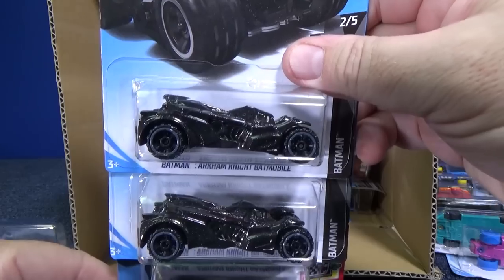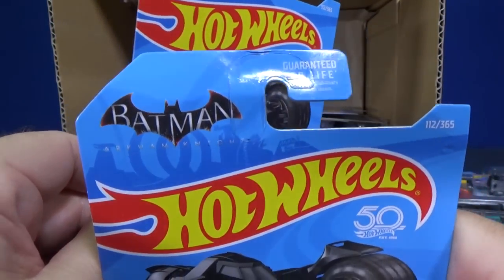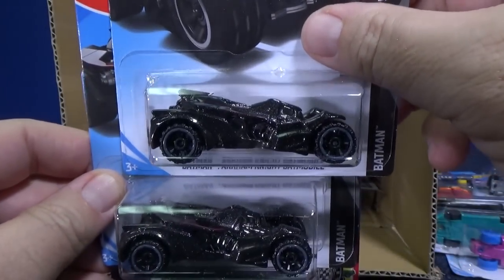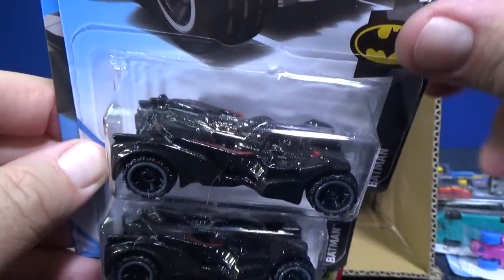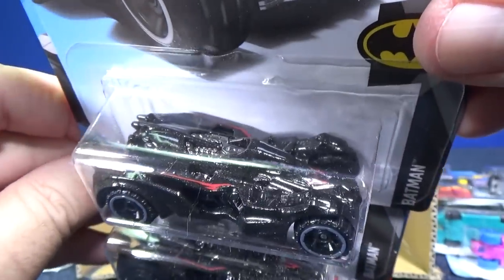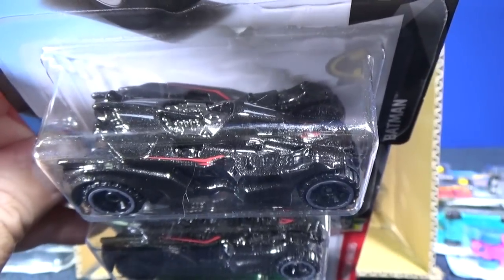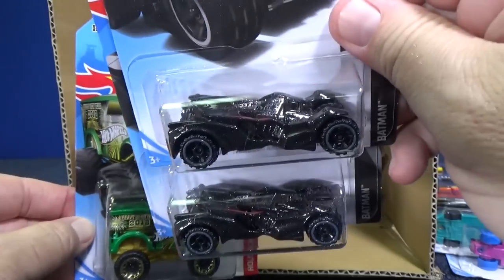Super treasure hunts are a little bit different, but we'll talk about that if we get to it. Here we have a model for the Batman Arkham Knight movie. This vehicle has been released before, but I believe this is the first time it's gotten this kind of paint treatment. You have red stripes on top, and if you look closely there are silver stripes going down the center as well. It's nice to get entertainment or licensed models.